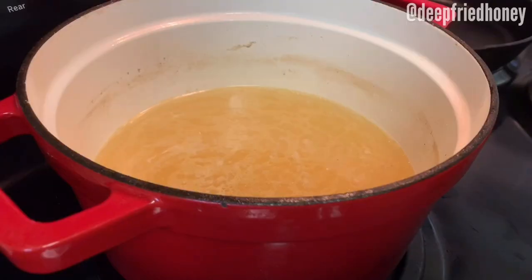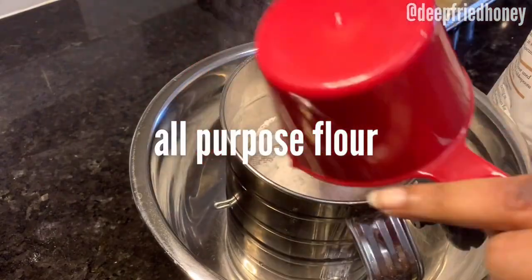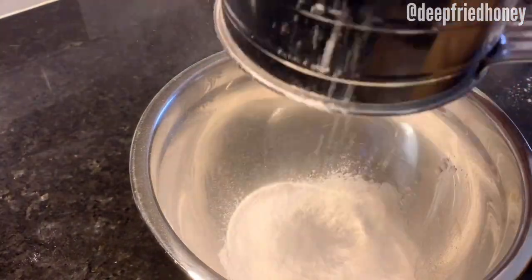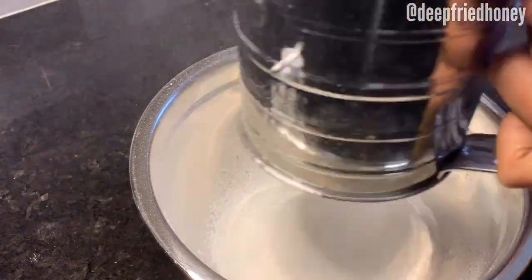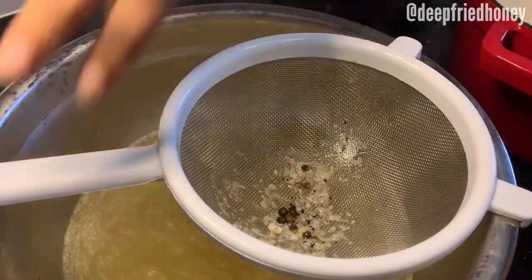We're going to take some of that stock slash broth and reserve it to make our dumplings later. Also for our dumplings, we're going to sift together some flour and some salt — I'm actually using accent seasoning, no real reason, I just felt like it. After you have that sifted together, set it aside as well and strain the rest of the stock that was in your pot.